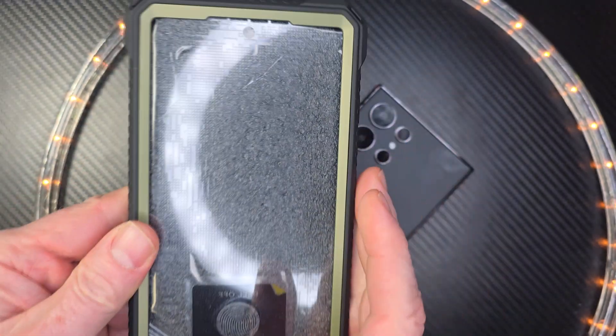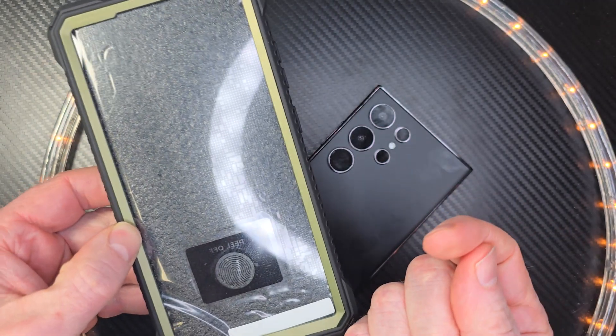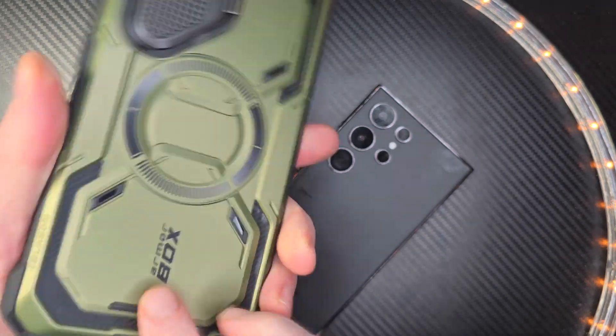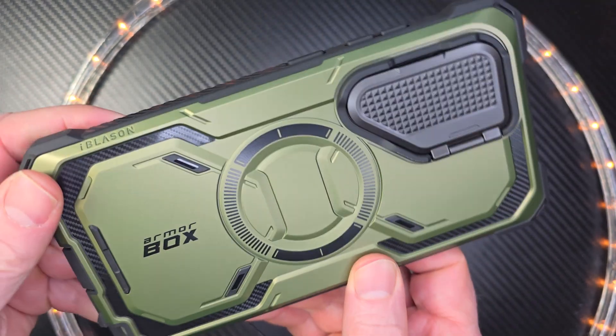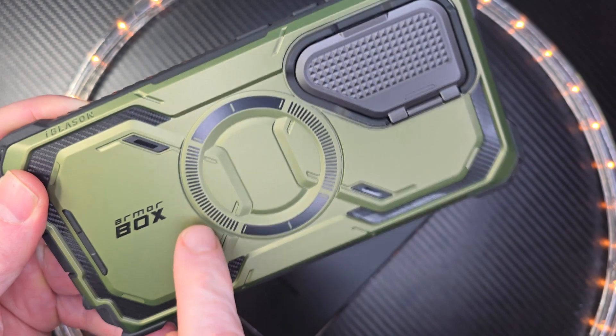Nice and beefy, nice and tough. It's going to protect your phone. I am filming with the Galaxy S24 Ultra right now, and that has the same case, but it is in a black color. This one is in a green color. So let's take a close look at this one right here. Right away, you can see this round part.